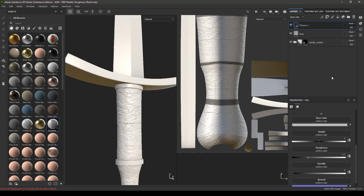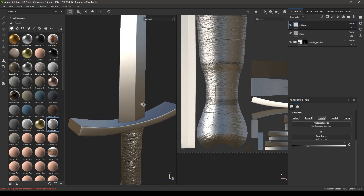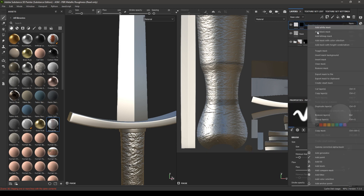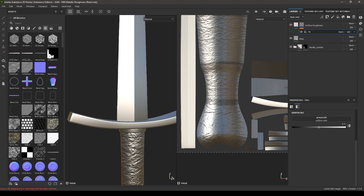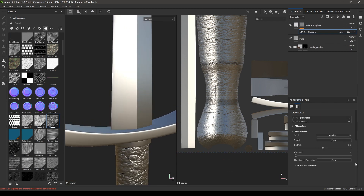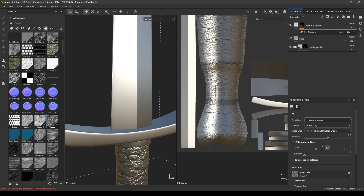Add a new fill layer and turn off color, height, metal, and normal. Rename it as Surface Roughness, then add a black mask and add a fill. Go to your grunge maps and select Cloud 3, drop it in the fill. Change the projection to Tri-Planar and scale to 3.